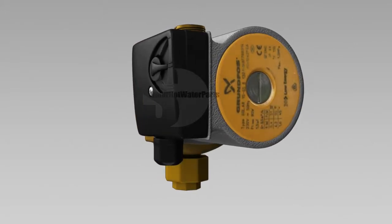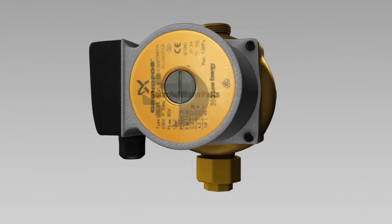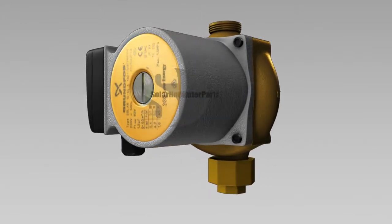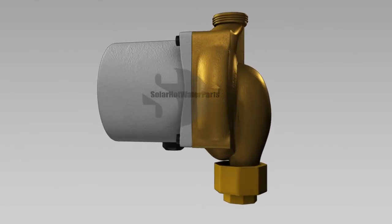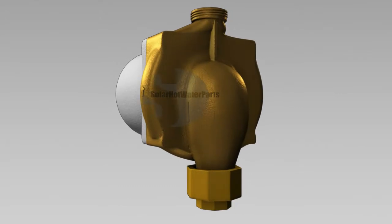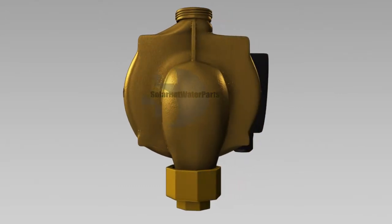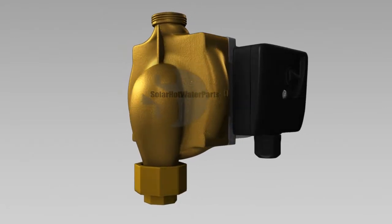The Grundfos 1565B is part of the Grundfos OEM range and was used in the last model of the 400 liter Saxon split solar hot water system, the SB4002. This system was originally designed with the Viking hot water circulating pump, which was later replaced with the more reliable Grundfos 1565B.